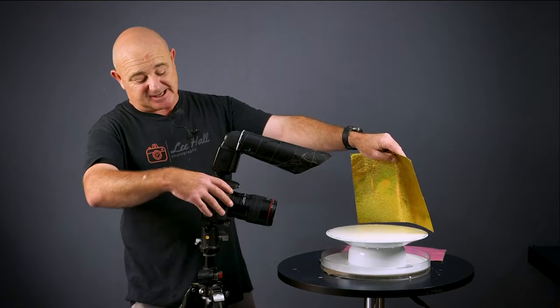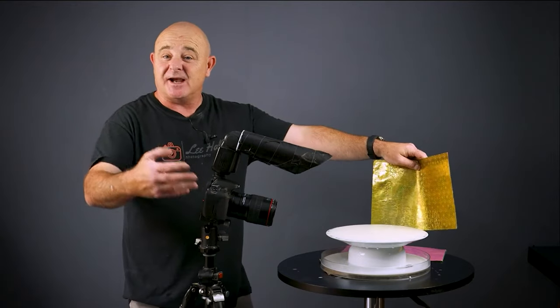All my work is done on budget, meaning I truly believe that everybody can do the same as what I do. So what I'm going to do is go through seven of my best tips I have got for water droplet photography.